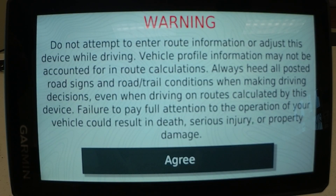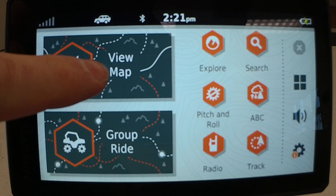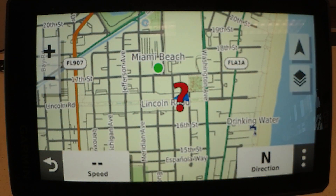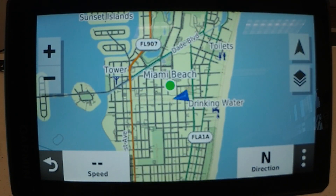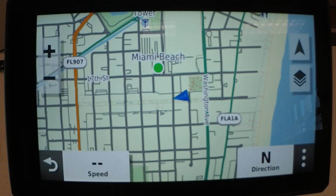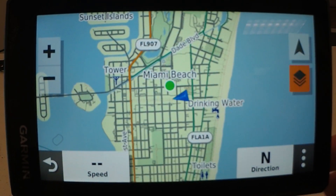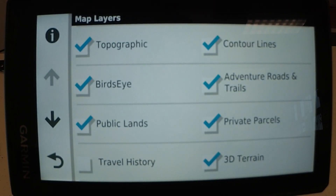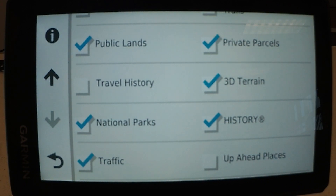Now we are going to take a first look at the Garmin Tread. Here's an example of the map. Pinch to zoom responds very fast. You can also turn layers on and off — there are a bunch of options for layers.